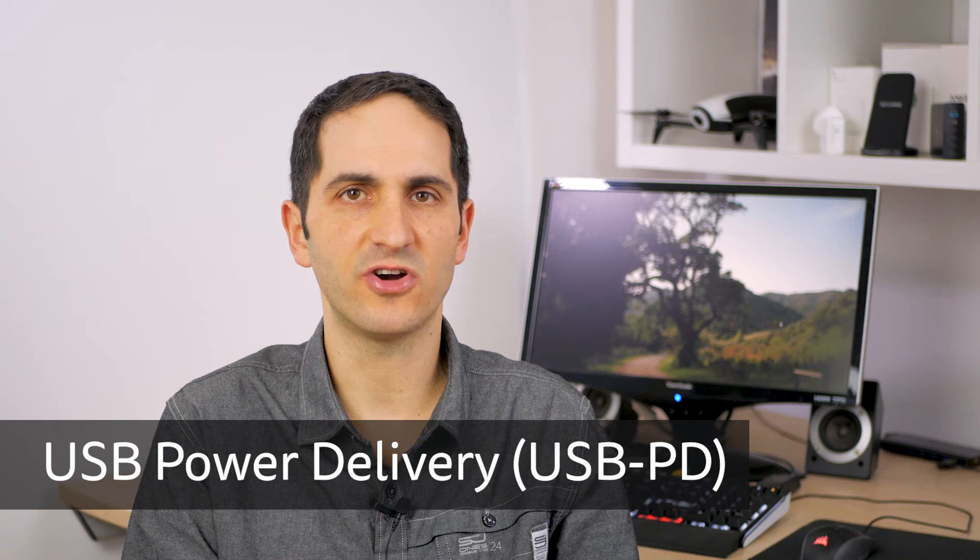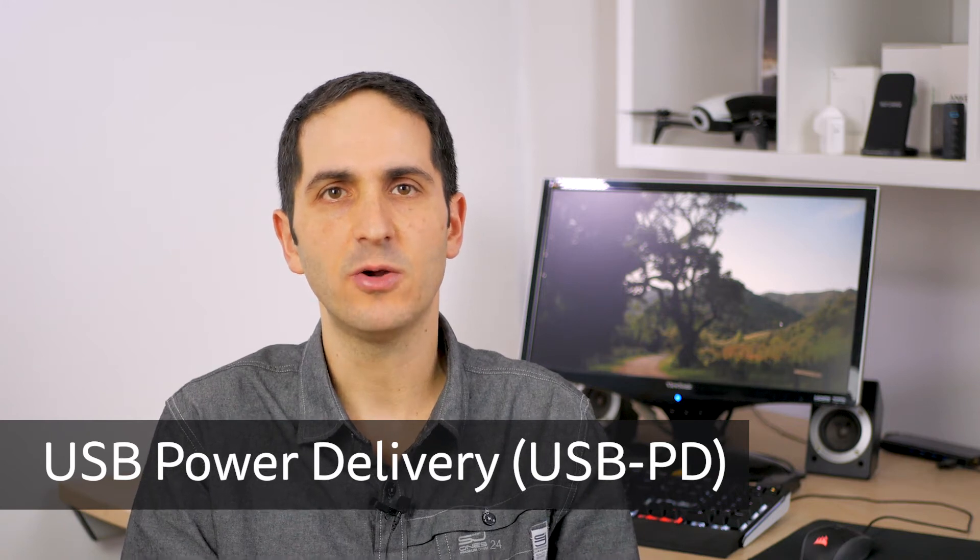Fortunately there is a cheaper option for the charger, since Apple is using the USB Power Delivery standard to achieve the fast charging. Any USB PD charger with at least 29W output should perform similarly.